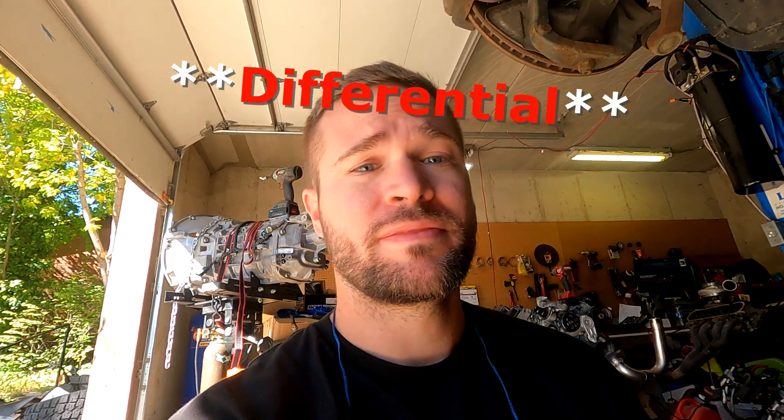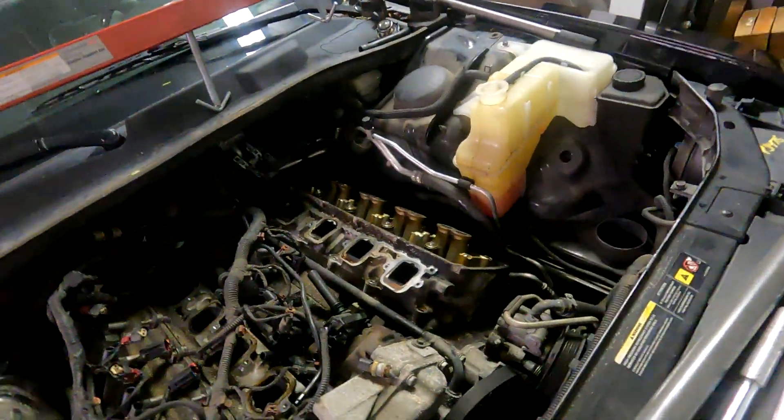We'll finish getting the head off and then we'll address it from there. I'm like 90% positive I'm going to have to pull this pan out and the transfer case so I can get it running again. I think the piston is chunked, but I won't know until I actually get there. I'm just getting ready to pull this head now, so let's pull it — I'll let you guys see what I find when I see it.